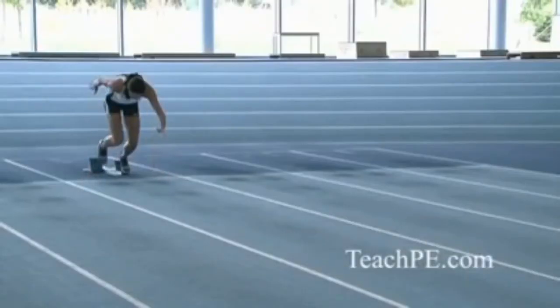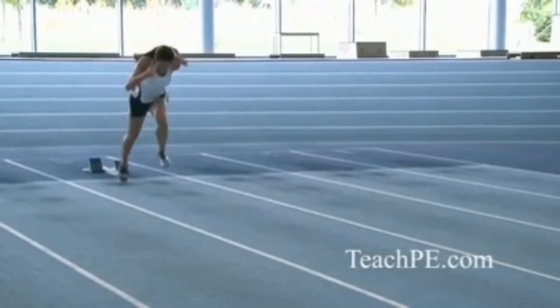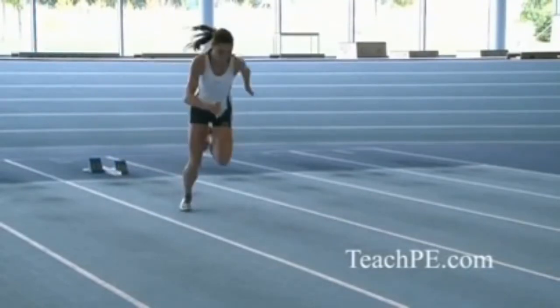Everyone's heard you go on the B of the bang, not the G — so literally reaction times are split parts of a second.